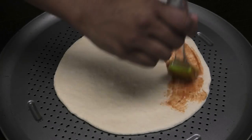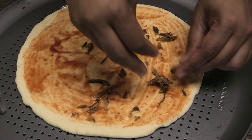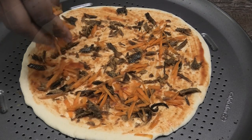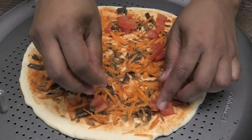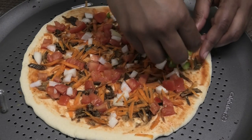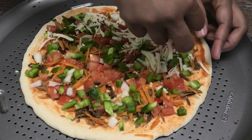Next, I'm going to brush it with some Hunt's tomato sauce — this is a flavored tomato sauce. Sprinkle on some cooked shredded smoked herring, then go in with some grated carrots, some chopped tomatoes, chopped onions, some chopped green bell pepper, and finish it off with some cheese.